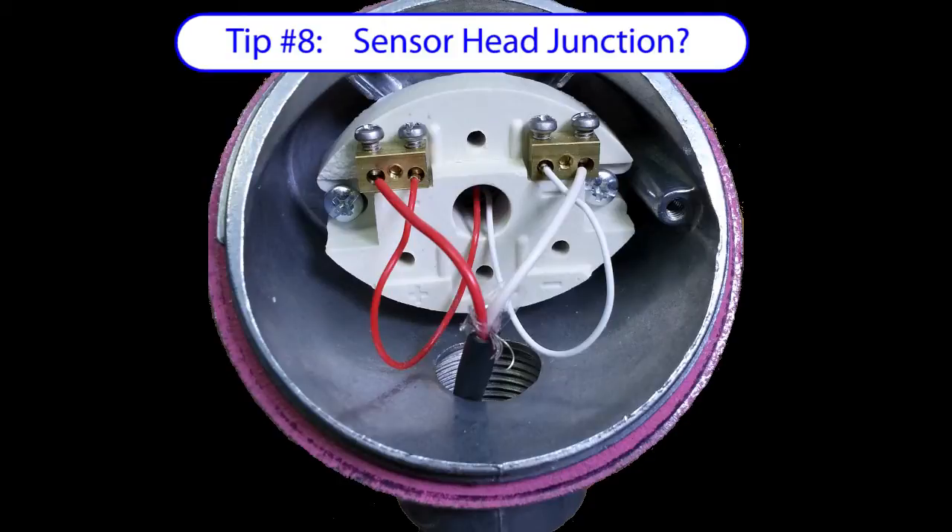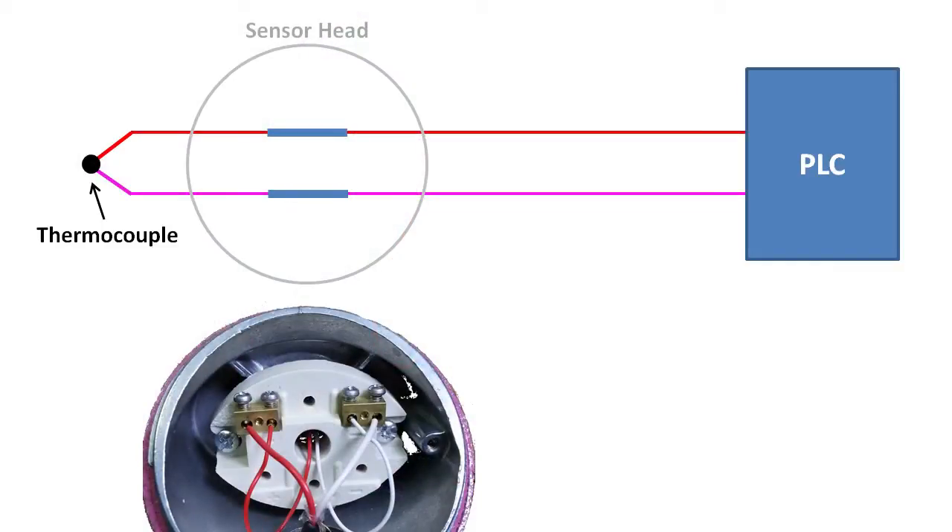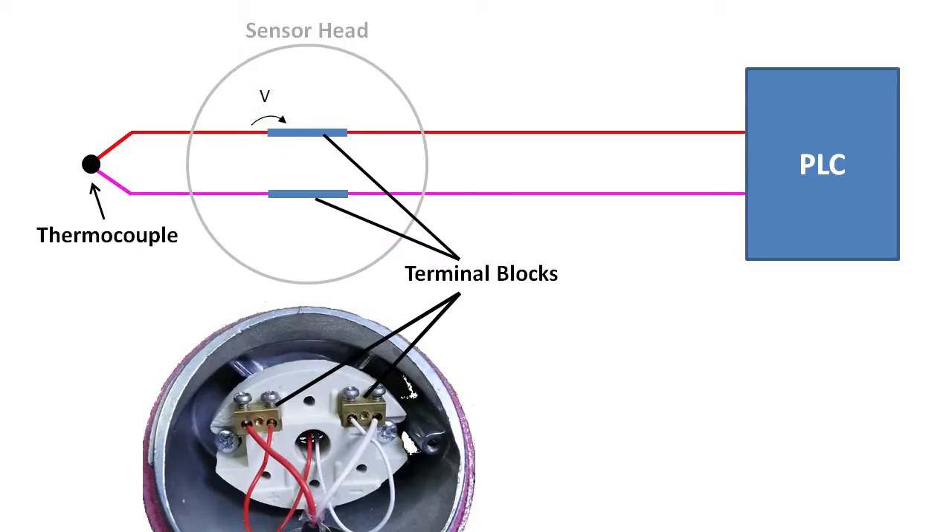Which begs the question — doesn't the sensor head change the thermocouple wire type at the terminals? Doesn't that create a new thermocouple junction? Well, yeah it does, but it turns out it doesn't matter. The junction of the wire going to the terminal creates a small voltage, and the terminal to the wire creates another small voltage in the opposite direction. That voltage will change over temperature — that's what a thermocouple junction does. So they only cancel as long as they are both at the same temperature. And since both these junctions are in the same small piece of metal, they are going to be at the same temperature, so they will cancel.